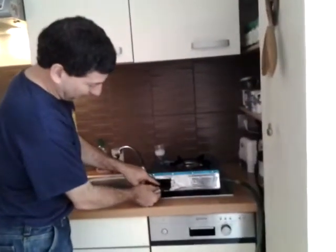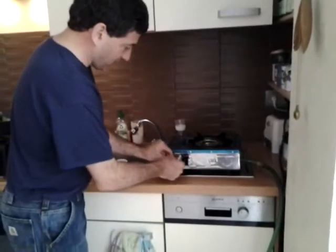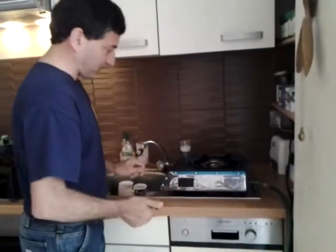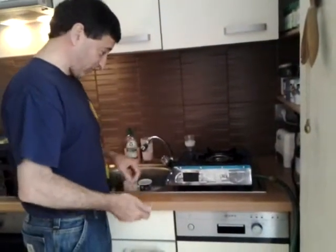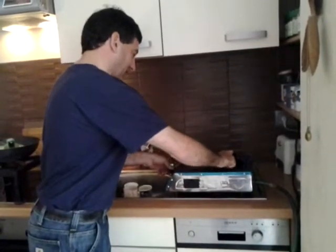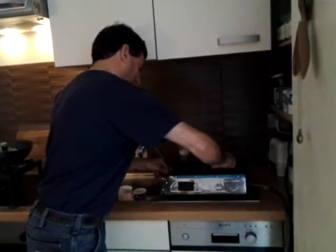They do have a compartment in the Pusheen stove to put a battery for the piezoelectric so that it has a self-starter. However, we've found that sometimes due to the vapor content or the CO2 content of the biogas, it doesn't always start reliably, so I like to use a lighter and get it started that way.